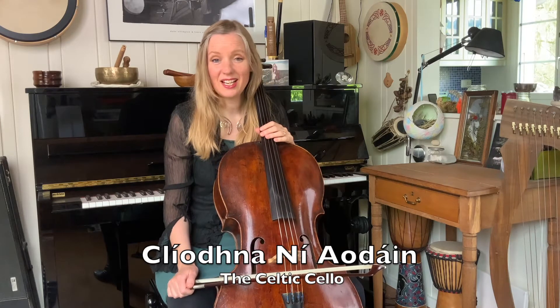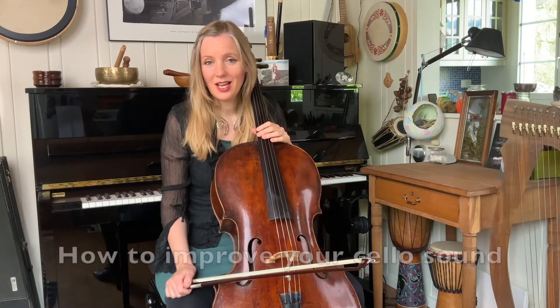Hi, it's Clíodhna Ní Aodáin from the Celtic Cello. Today I'd like to talk about cello sound and how to improve it.